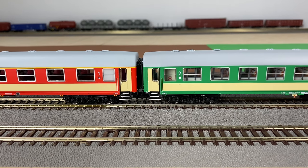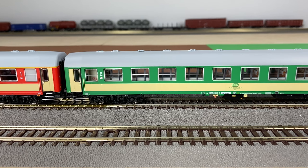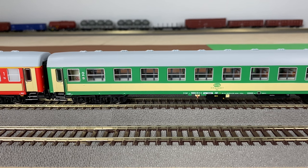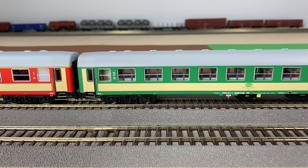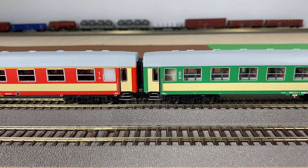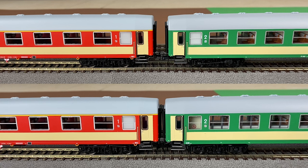Now see how the same train with close couplers looks like. The cars touch each other. It looks very realistic. I would say the difference is huge.